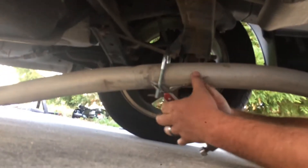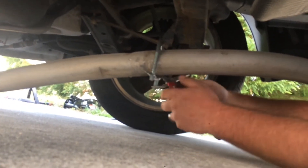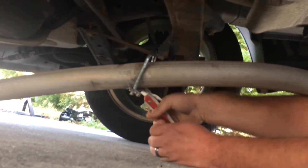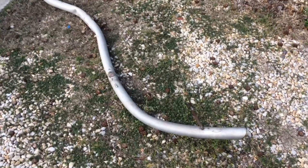Not gonna lie guys, this is a sad moment. Taking off the back hanger I made — check that out, you guys see that? Taking off that bolt. We're working on it. We almost got everything off, we just gotta tackle this last U-bolt I made. There it is.